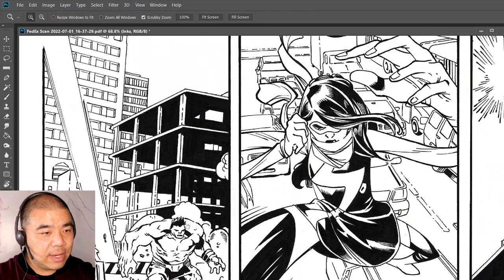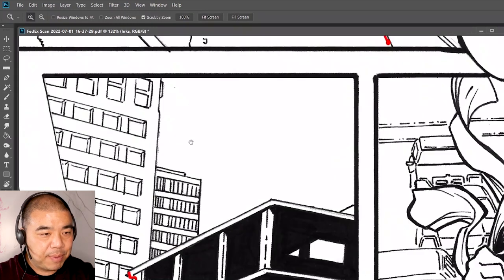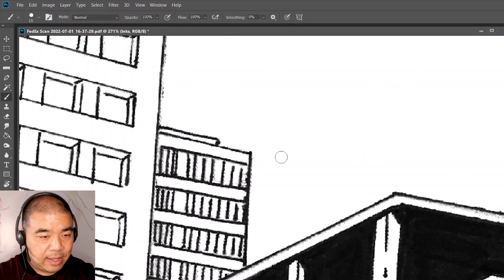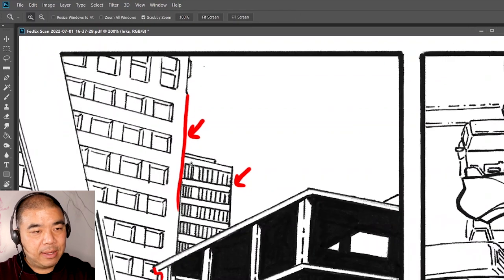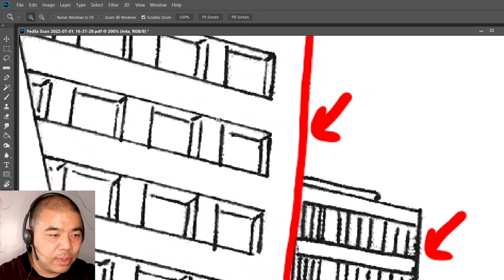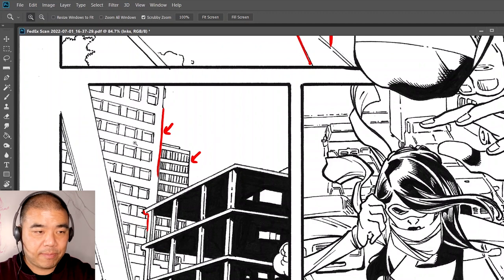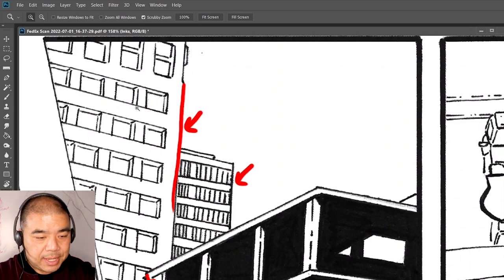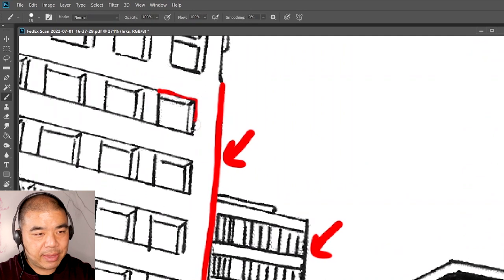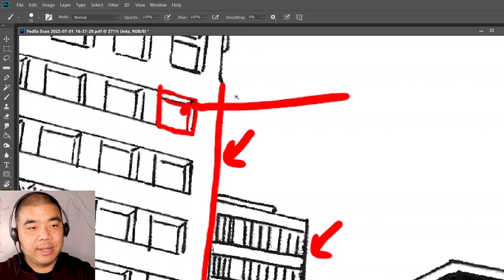Good job on this building. Now we need to focus on how the thickness of foreground elements compares to background ones — the one in front should always be thicker than the one in the back. For the windows, I'm using a set of Rapidograph pens in different sizes: 0.8, 0.5, 0.3, 0.1, and so forth. I would go in there and make the foreground window lines a little bit thicker, and the back interior lines a little smaller, just to give more depth to the artwork.